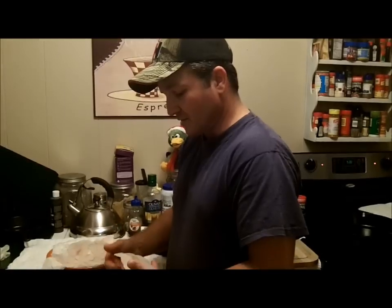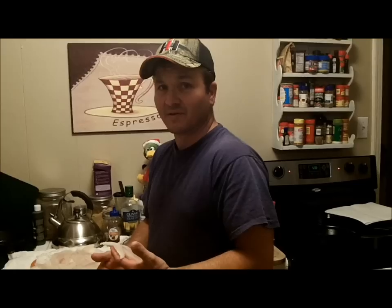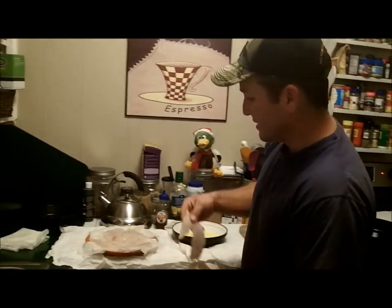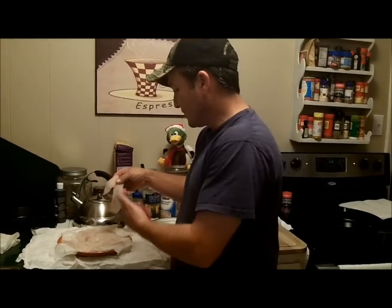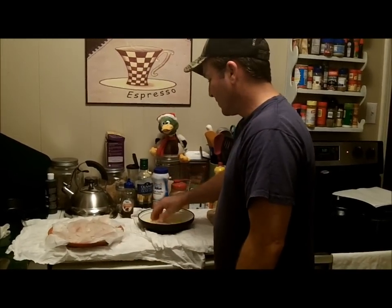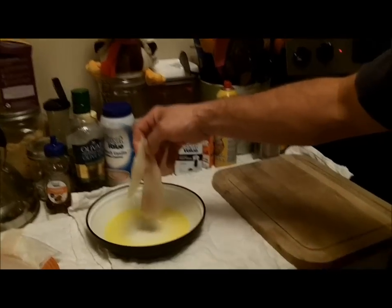A lot of my friends are going to consider this sacrilege because everybody knows that fried crappie is one of the best fish there are to eat. But tonight I'm going to blacken it. What I've done is I've drained it, got all the water off of it, got it on some paper towels. I'm going to take and put it in some butter and put it up on the chopping block.